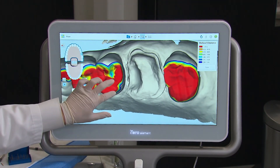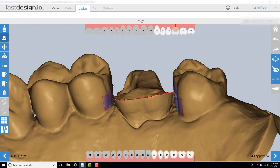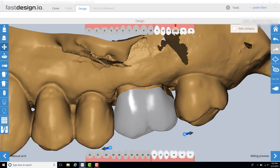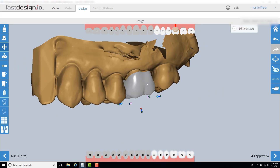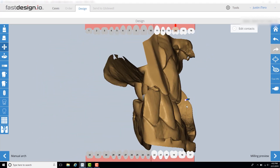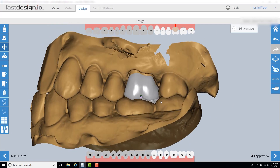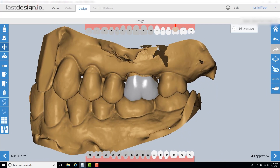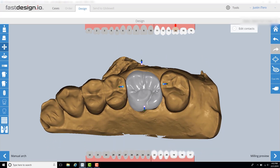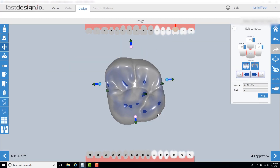The first step in the Fast Design software is margin marking. The margin is designated by the red dotted line — I rotate the model around to ensure the line is marked correctly. If the prep has a sharp finish line and adequate retraction in subgingival areas, this step should be completed very quickly. Once the margins are set, the software generates a functional and aesthetic design that fits the restorative space. Clinicians can easily control any area of the design to fit the patient's needs. Prior to sending the design to the mill, I check and dial in the proximal and occlusal contacts and the values that work best for my system. The entire design process typically takes less than three minutes.